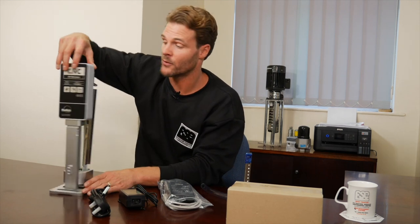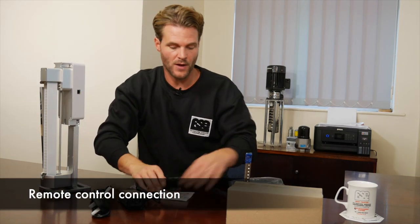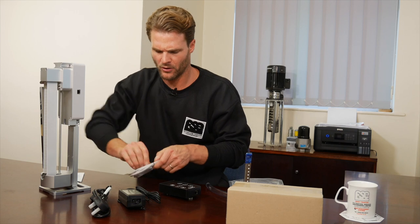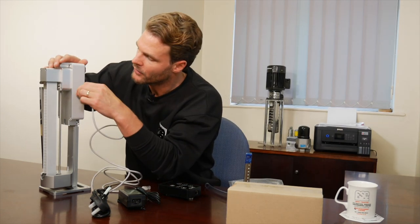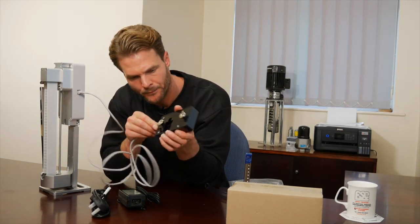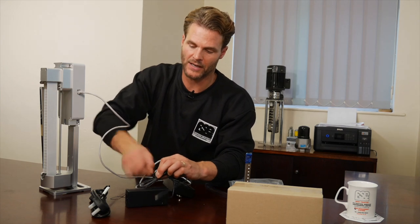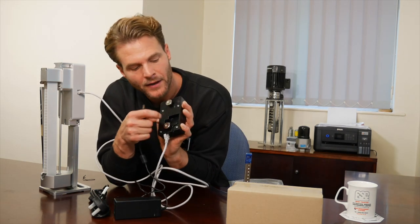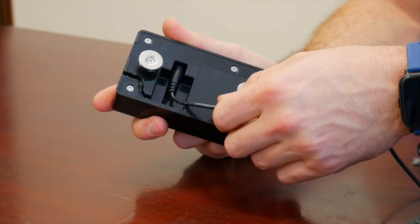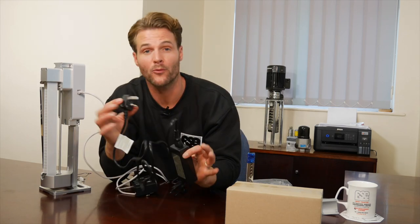Now let's plug it in and show you exactly where you plug and play. Right here you have your connection for your remote control. Take your remote control out and your manual and set them to the side. Undo your secure fastenings, plug either end into your skimmer and the other end into your controller. Next, take your power adapter, remove the cable tie that's holding the cable together, and plug into the back — just hidden as a locator. Plug your power cable into the adapter, and that is it. We are ready for installation.